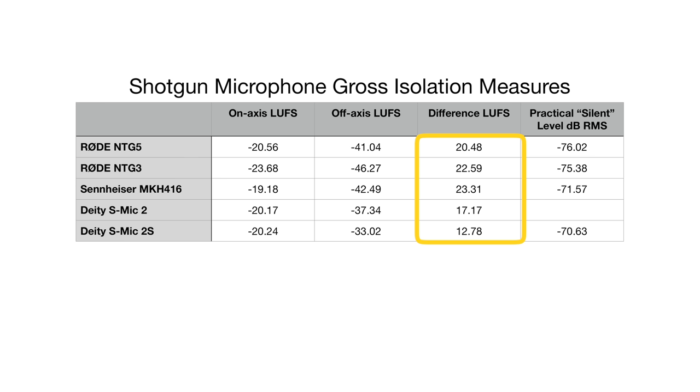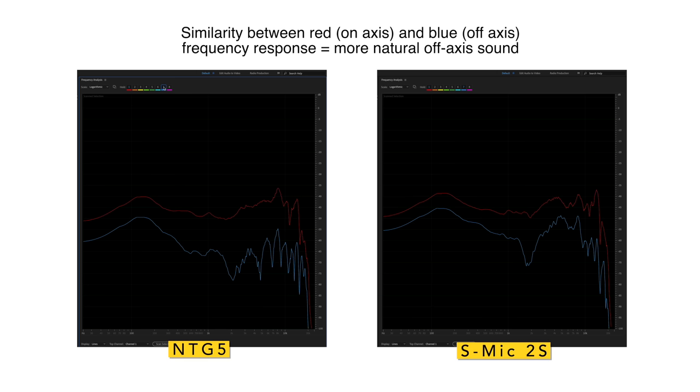The Deity microphones don't reject off-axis sound quite as much, but they tended to render it more naturally — which seems like an engineering trade-off. If you're looking for something really good at isolating because you're working in a noisy environment, you might want to choose the NTG-5, NTG-3, or MKH-416. If natural off-axis rendering is more important, that's where the Deity microphones have an advantage. For independent filmmakers or YouTubers in acoustically harsh spaces, isolation is probably the more important goal.